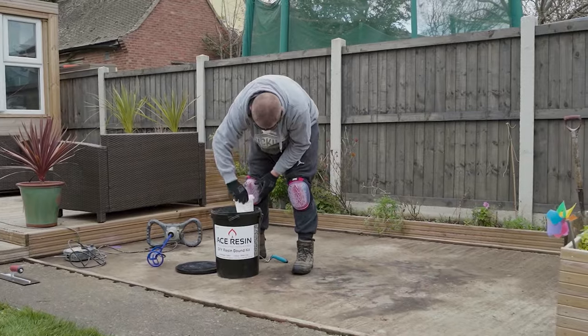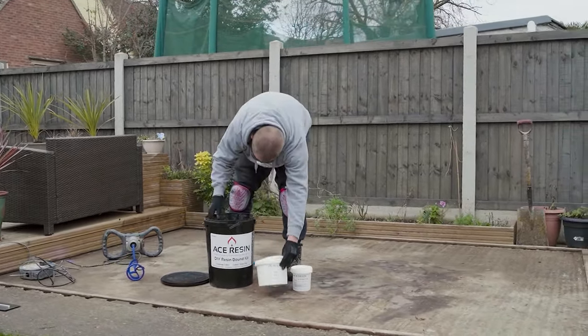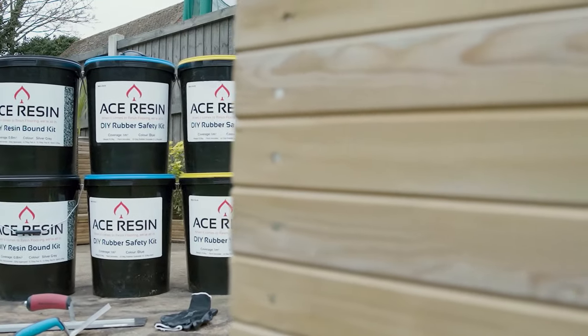1. Great value. 2. High quality product. 3. Immaculate finish. Ace Resin's DIY kits will totally transform your outdoor space and be the perfect finishing touch to any home.